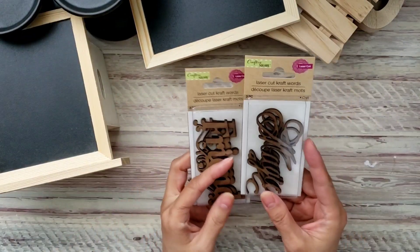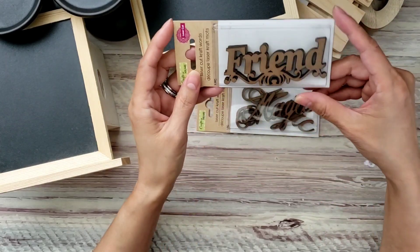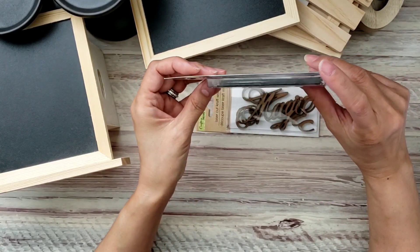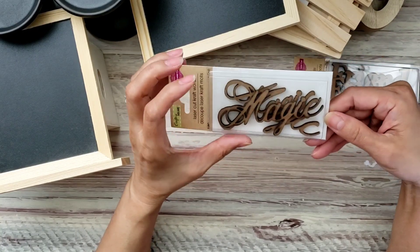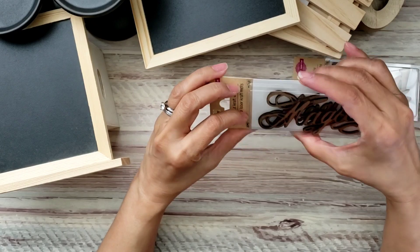I got these laser cut craft words — I've seen them before but just never picked them up. I decided I better grab them before they're gone. This one says 'Friend,' which is always great to use for happy mail, and then this one says 'Magic' for fun, magical projects.